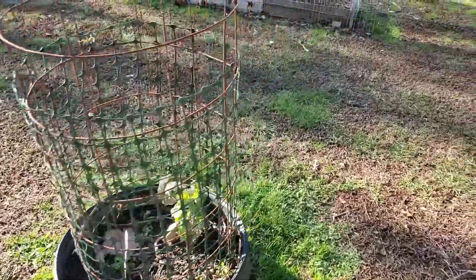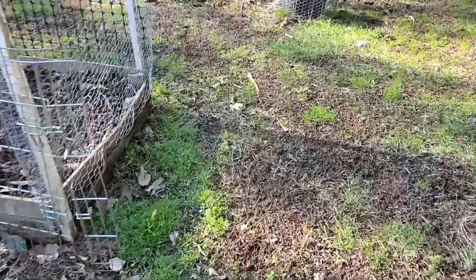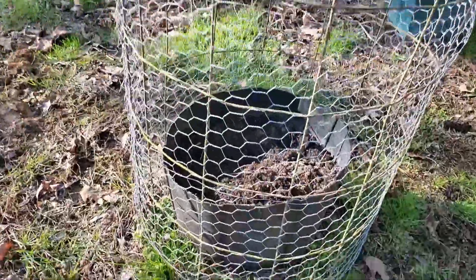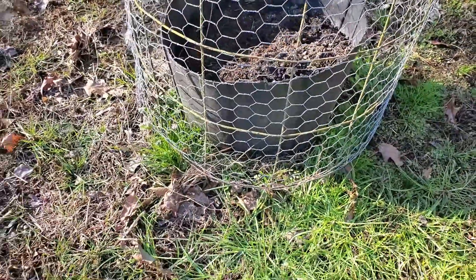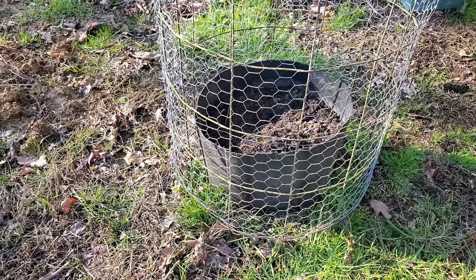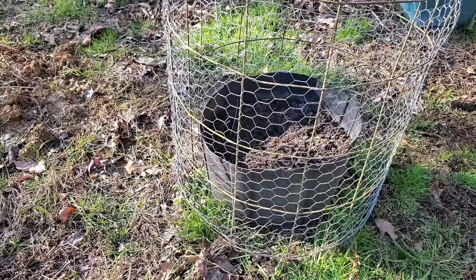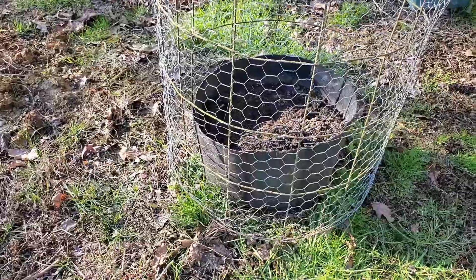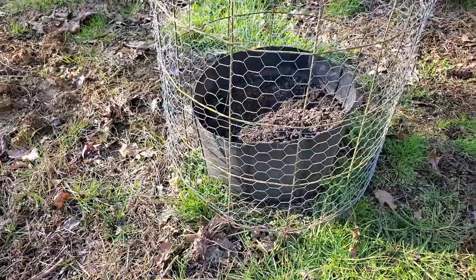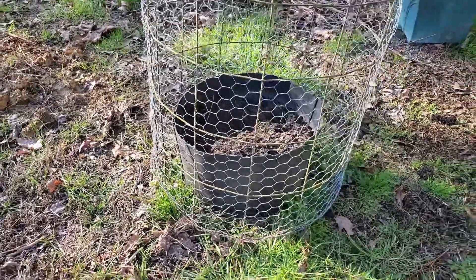Or maybe you don't have a 55-gallon drum, but you've got an old trash can. I cut one in half — on one side, the bottom of the trash can, you fill that up with dirt and it works great for tomatoes, potatoes, or sweet potatoes. You can also use the top end with the ground as the bottom, and it's basically just a ring that holds the dirt together.